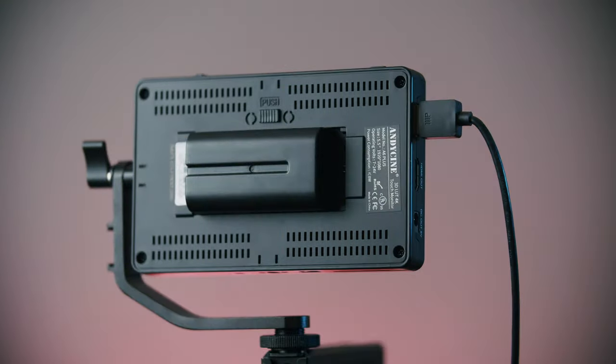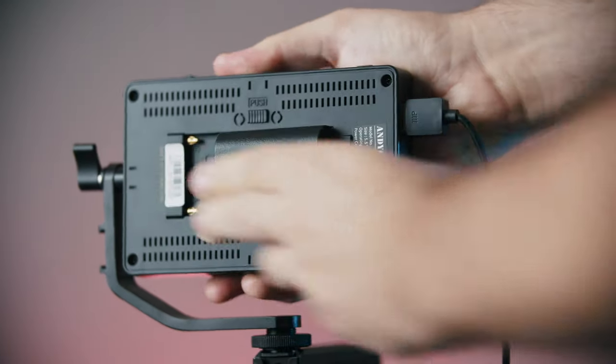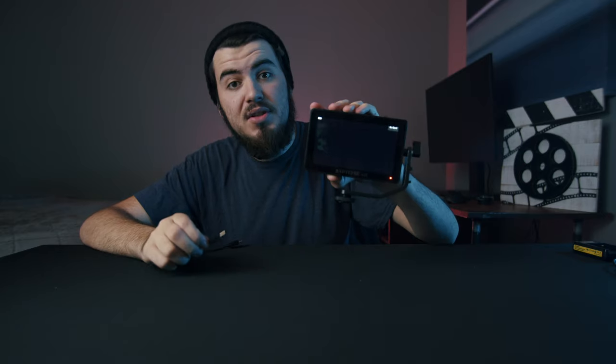There are two ways to power this monitor. You can use the Sony battery or Canon LP-E6 batteries. Turning this on for the very first time — very similar to the A6 Lite. Of course, there's no signal, so we need to get a camera in here. I'm going to plug in the HDMI and bring out the GH5 to turn on the camera.